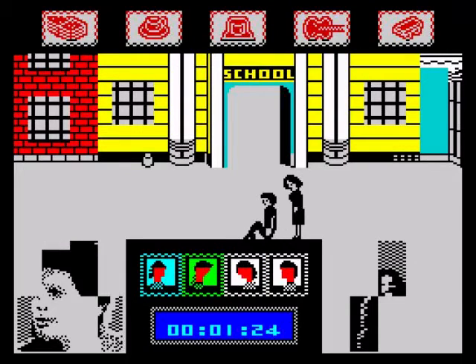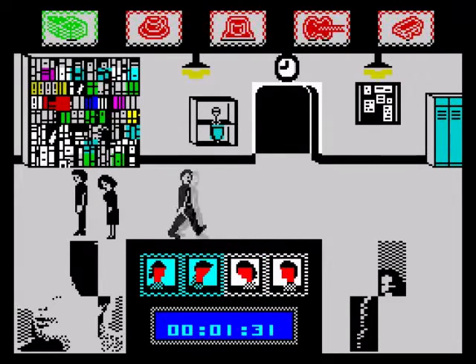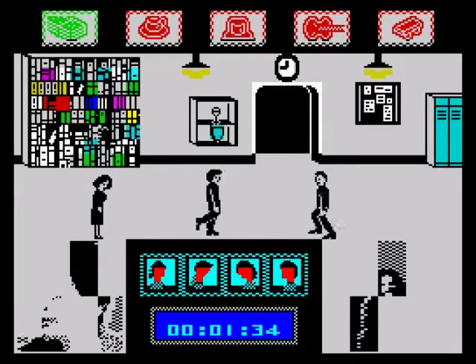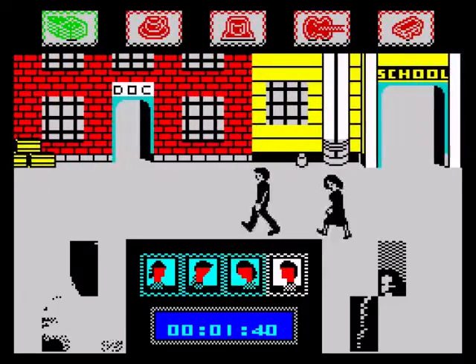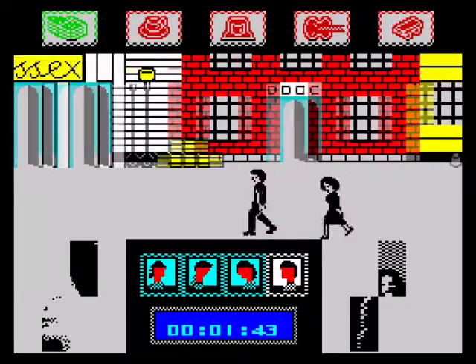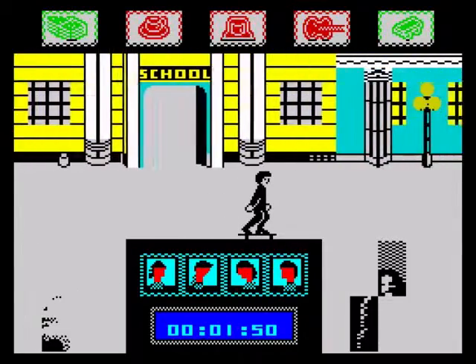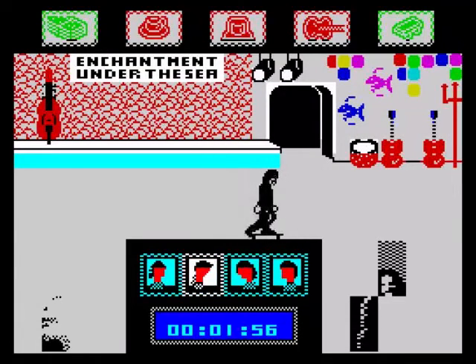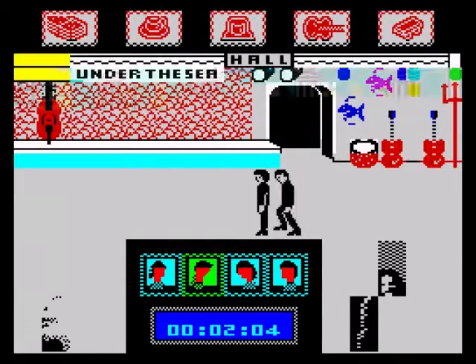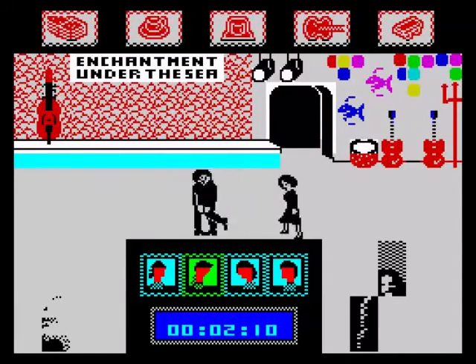We've interfered with when your mother and your father met back in 1955 and we've got to repair the damage. Oh fucking hell, I've been punched by Biff. Every time you make a mistake, or Lorraine is following us about because she's got the hots for us, your picture starts to disappear, and when your picture disappears you're erased from existence. I'm trying to get the DeLorean to go back to 1985 and road test the car, which is a piece of shit really because it was put together by idiots.